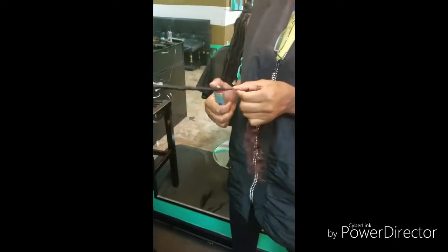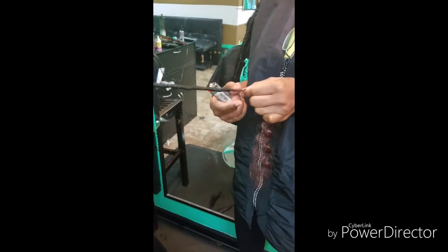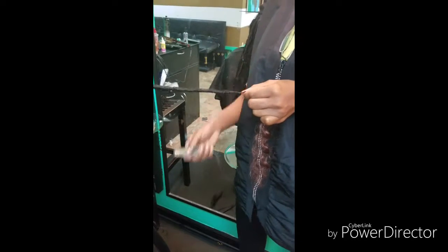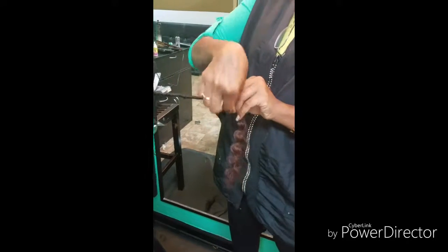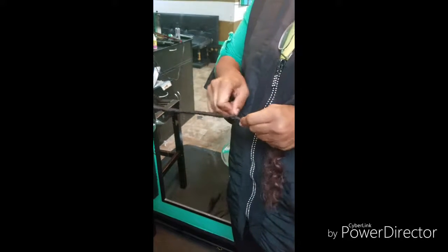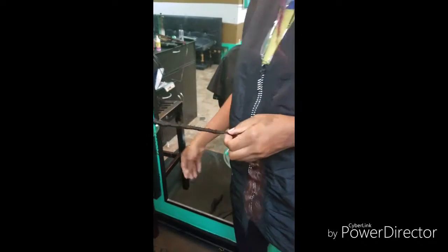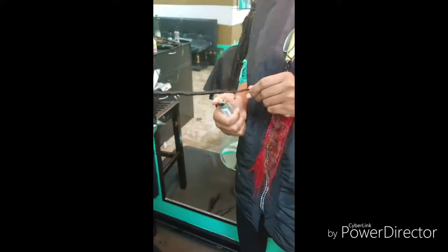When we get to the end, because this is not a dread extension — it's a goddess lock — we want to burn it a little bit at the end and knot it the same way that you would knot a micro braid. With dread extensions you loop it, come back up, and secure it that way, but since we've got the free tress, just hit it with a lighter and micro-knot it.